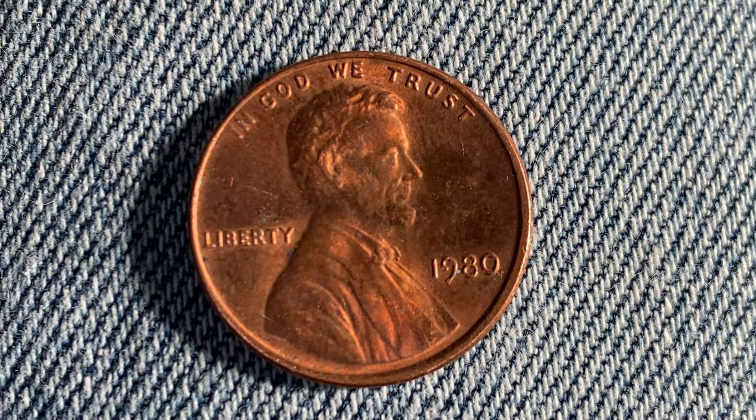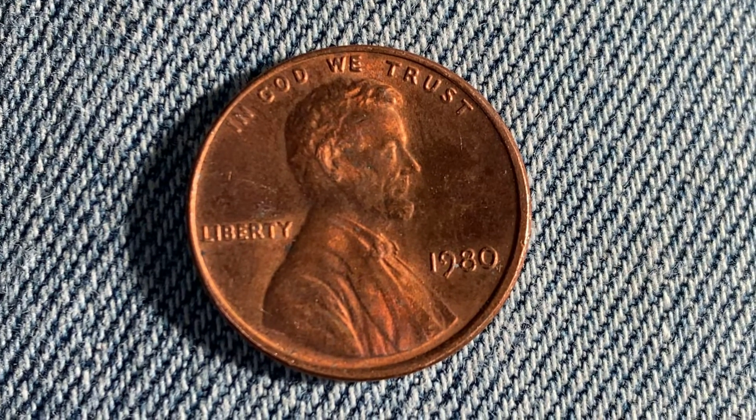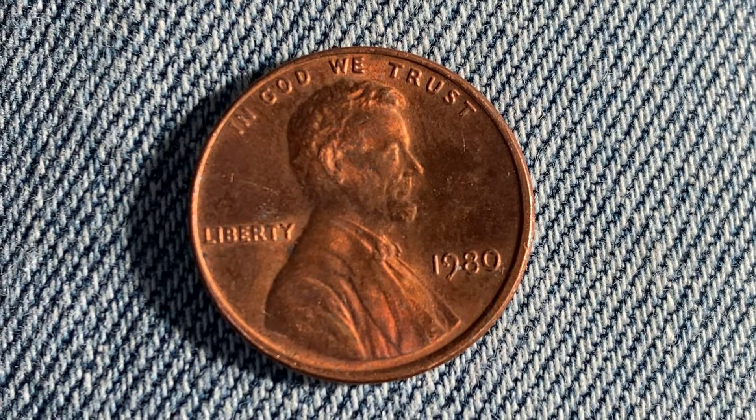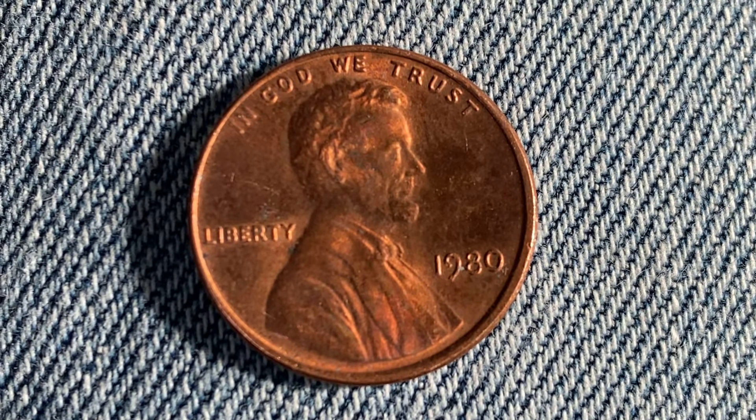Here's a 1980 Lincoln penny. The face value is one cent. The numismatic value is also one cent for one found in average circulated condition, but can be worth as much as 35 cents for one found in certified mint state, as of October 24th, 2021.